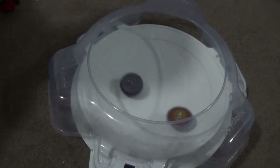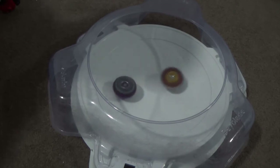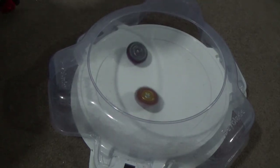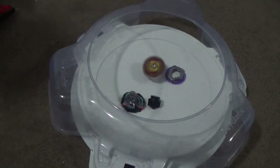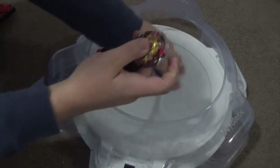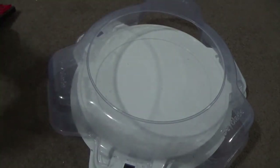Big hit — another couple of big hits. No way! It actually bursts Kinetic Satomb! Okay, that's interesting. So Legend Spryzen bursts Kinetic Satomb. Two to nothing, Legend Spryzen's way. Let's see if Kinetic Satomb can at least win one point.